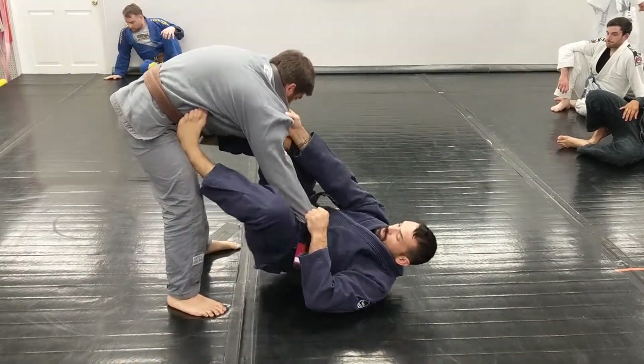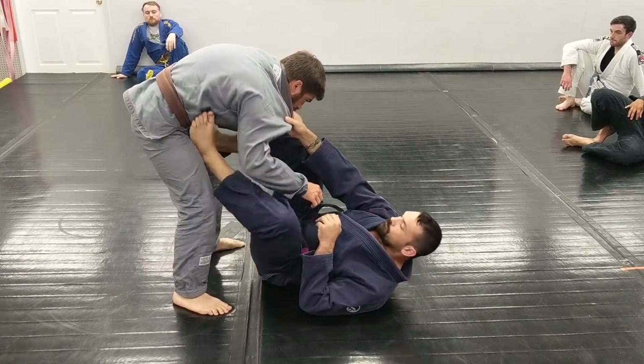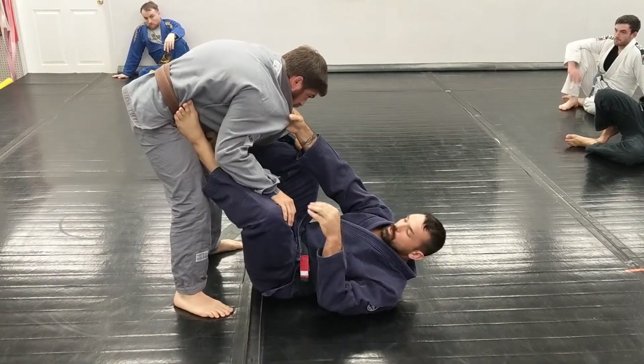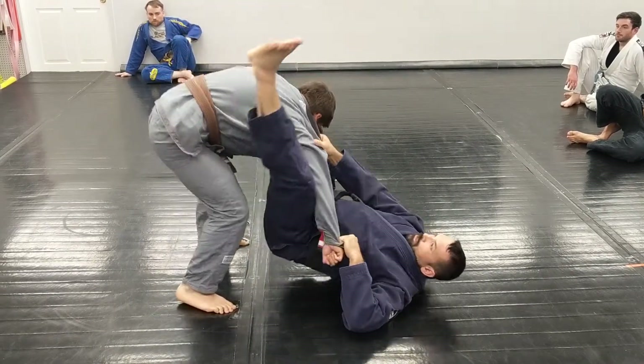So last week we went over the sickle sweep from the open door. I had some good questions. One of them was, couldn't you just go to the omoplata from here? Yes, if you have the sleeve grip, the omoplata is a great option.